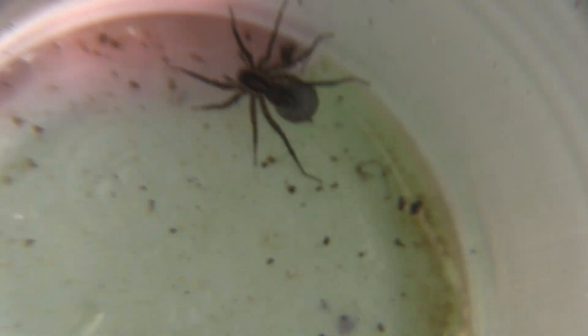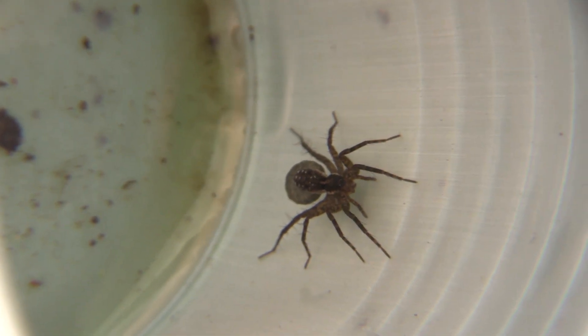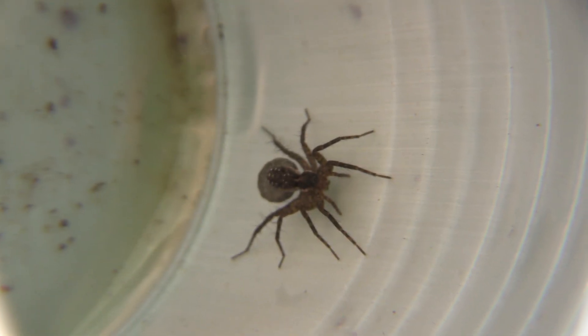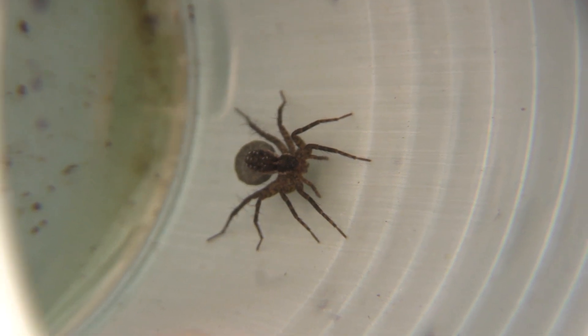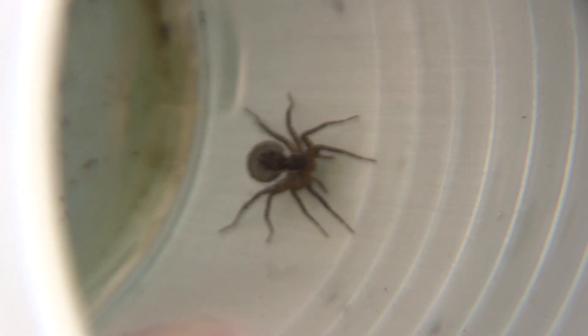Another spider I found was really cool. At first I looked at it and thought it had a very large abdomen, but actually underneath behind its abdomen is an egg sac. Spiders like this carry their egg sacs around and protect them. Eventually the spiderlings hatch and climb around on the body of the mother, who carries the babies with her until they're ready to go off on their own.